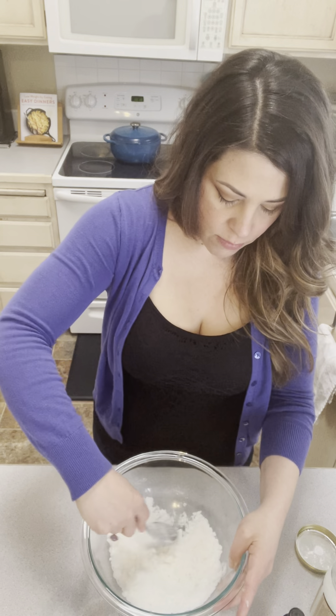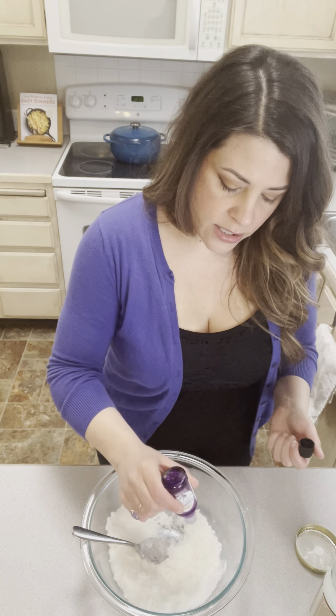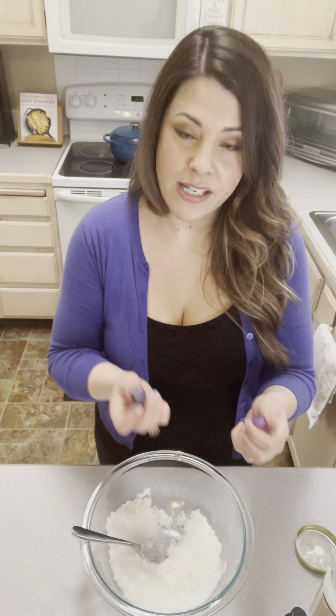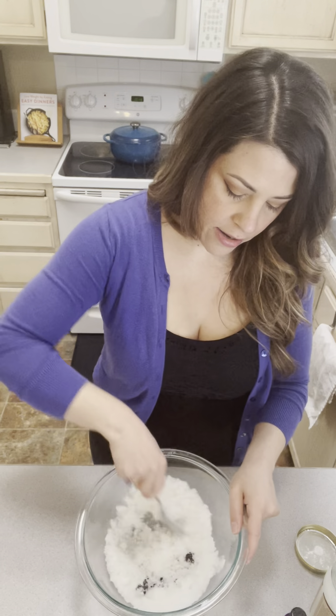So we've got it almost all together, and now we're gonna add in the optional smells and colors. I really like to use lavender essential oil — it can be anything you want, it can have no smell to it, it's really whatever you like. You can even spritz in some of your favorite perfume. So we're gonna do 10 drops — you can do 10 to 15. I also like to mix this with vanilla essential oils. This is totally optional, and don't worry, it will not stay in your shower. I'm gonna put in five drops of purple food coloring so it just kind of has a nice, pretty color to it. And we're gonna mix again.